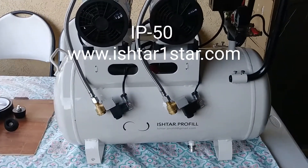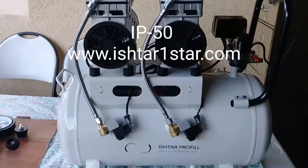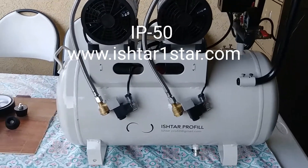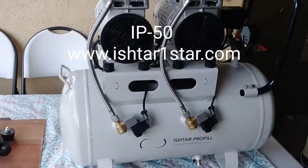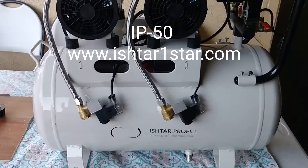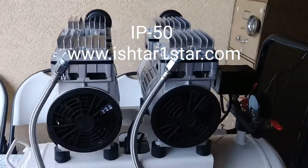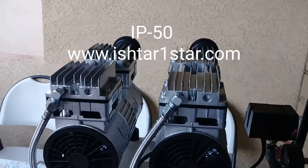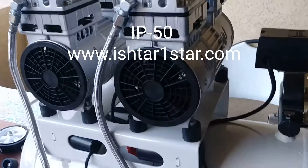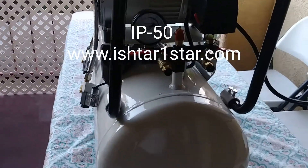Hey guys, this is a star profile. I'm recording this new product for you guys — it's called IP50. It's a noiseless air compressor with a 50-liter or 13-gallon tank, with a 2HP motor which has four cylinders, very strong and fast. This air compressor also has two nozzles.